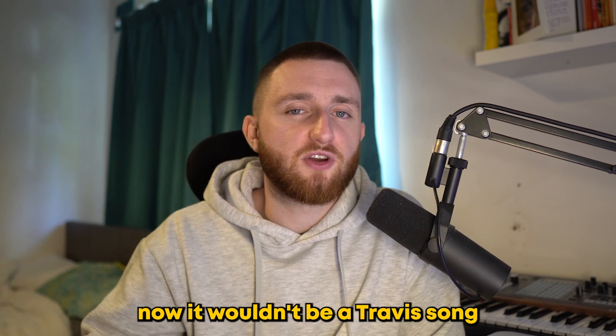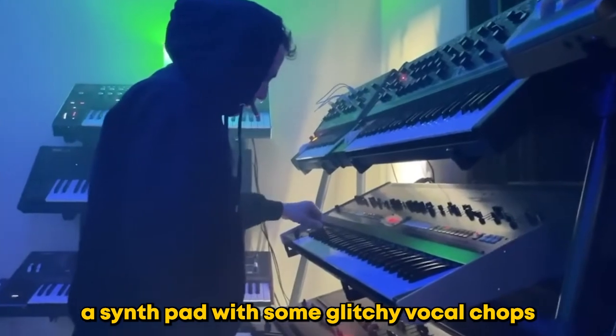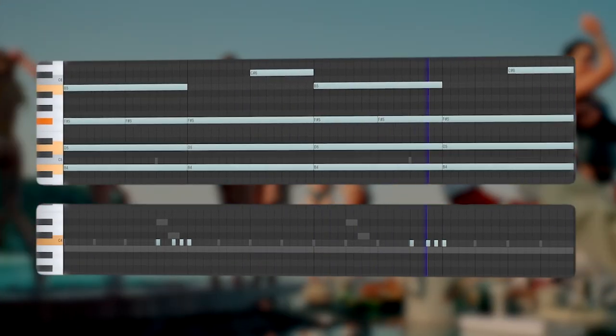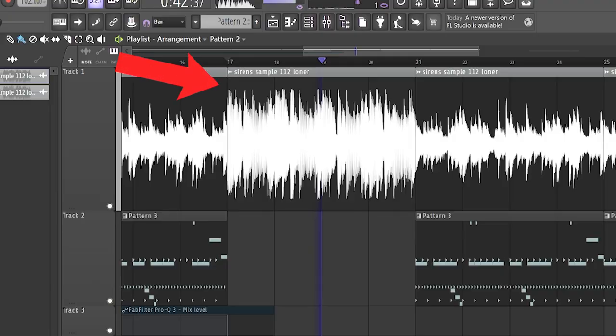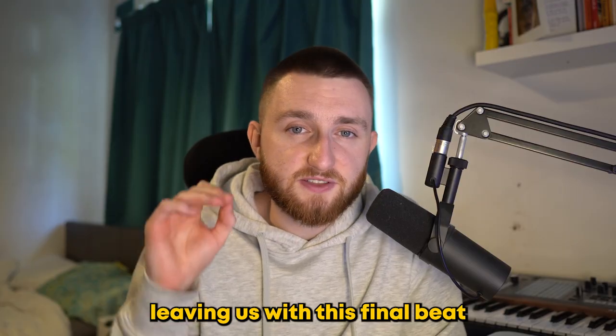Now it wouldn't be a Travis song without a switch-up, and the switch-up on Sirens is actually quite easy to achieve. Mike Dean added a synth pad with some glitchy vocal chops. To finish it all off, I added the breakdown section of the sample back in, added a different 808 pattern, leaving us with this final beat.